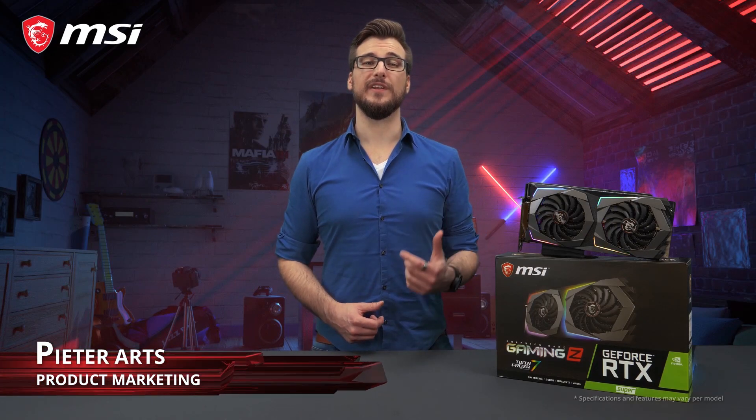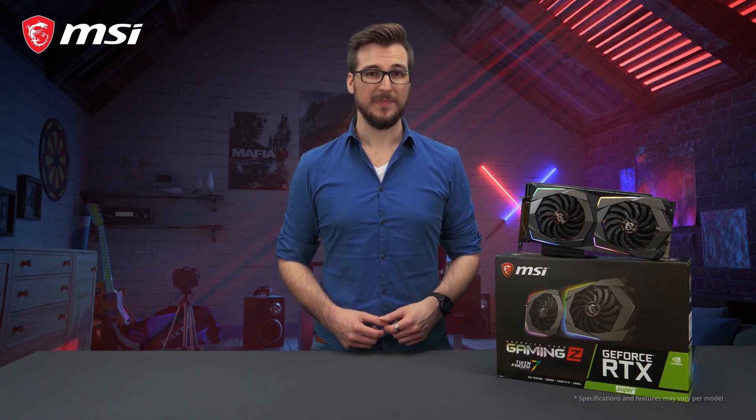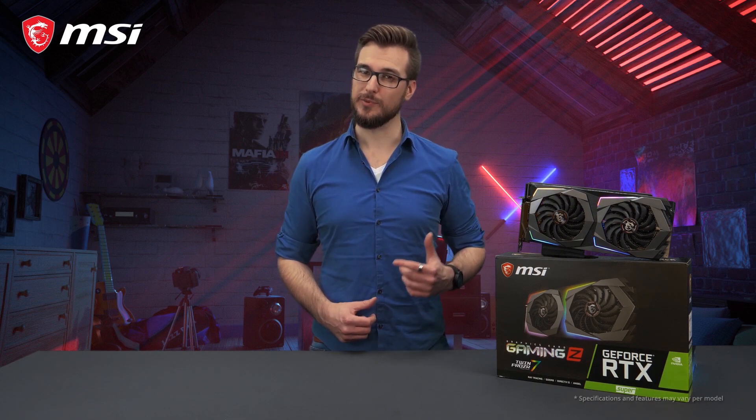The MSI RTX 20 series gaming graphics cards feature NVIDIA's latest and most powerful GeForce graphics processors. This means next-level performance and the ability to enjoy gorgeous ray tracing visuals.